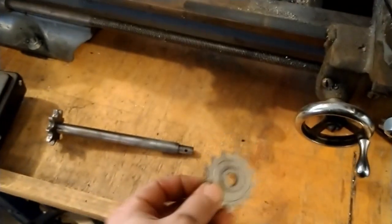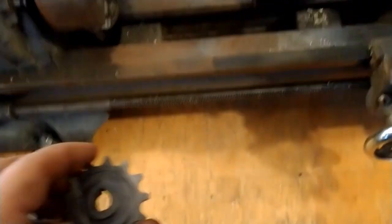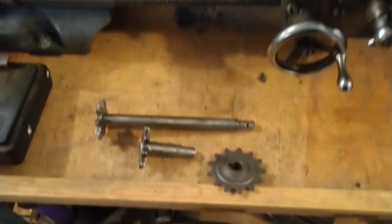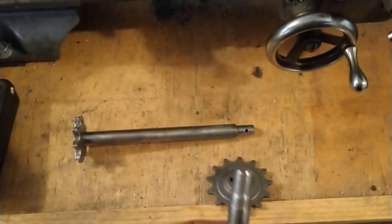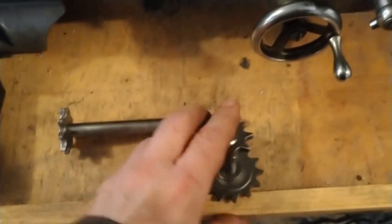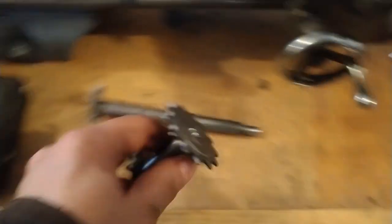I needed to use the lathe to turn down the shaft so the sprocket that I ordered would fit on the end. I'm going to use a chain drive for the chutes, so we got it all trued up in the lathe and turned it down so it holds the sprocket. I trimmed the shaft down on the lathe — now the sprocket fits right on the other end, and that piece is going to go directly over here to drive the chute.